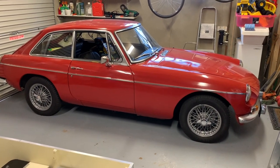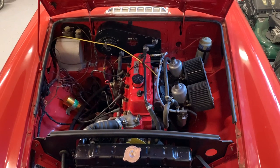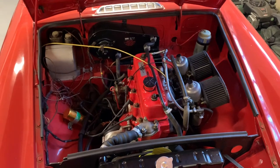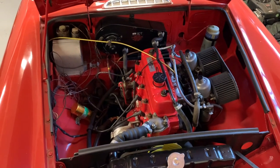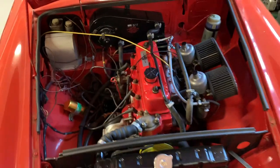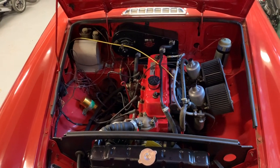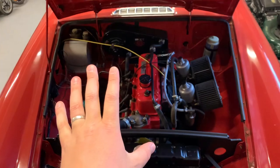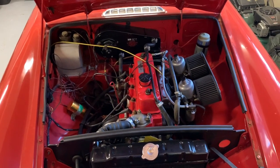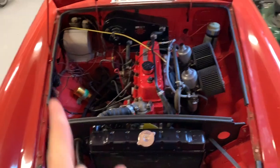Here we are under the bonnet of the MG BGT and here is the venerable 1.8 litre four-cylinder B-series engine. It's a very strong unit, as long as it's well-maintained — these generally are quite resistant to wear and tear. They don't enjoy being revved all that high, but will go forever. Unfortunately, this car is not an overdrive model, so it does tend to rev a bit higher on long journeys, but I don't do a lot of motorway driving, so it's fine for me — though I'd love an overdrive someday, so watch this space.